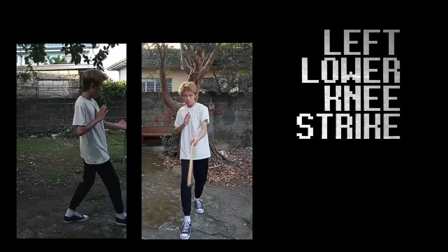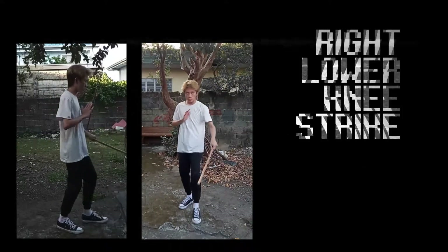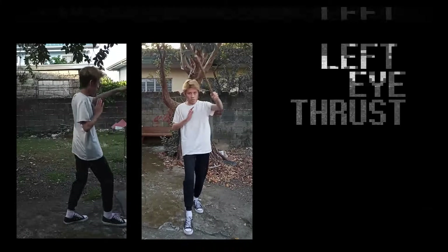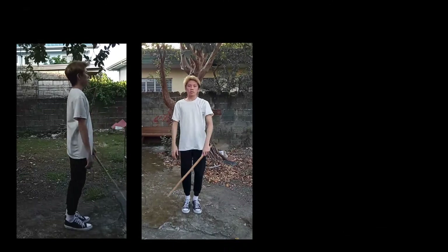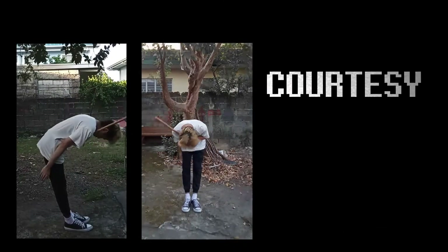Then strike left knee, right foot forward. Then right knee, left foot forward. Thrust left eye, right foot forward. Then right eye, left foot forward — other momentum or reset back, then strike the top of the head. Commence courtesy.